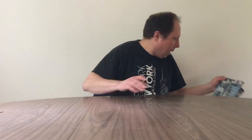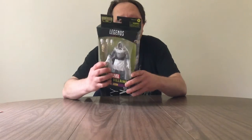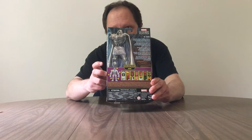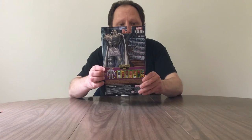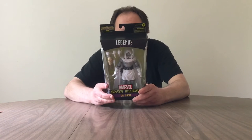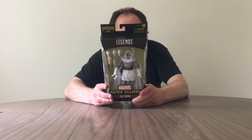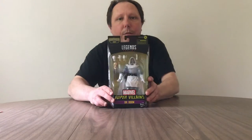The Zanbu figure — it's actually a Legends series, super villains. This is the Doctor Doom, and the Build-A-Figure would be Zanbu. You need all the figures in order to build the character. Actually, oh — you don't need Doctor Doom. So I just might not open him up if I don't need to have this figure. I'll set him aside, maybe sell him online.